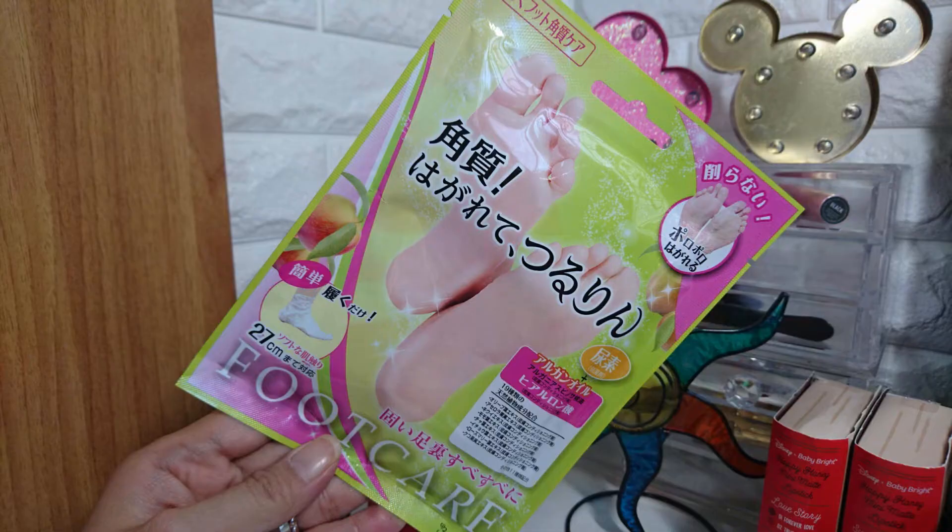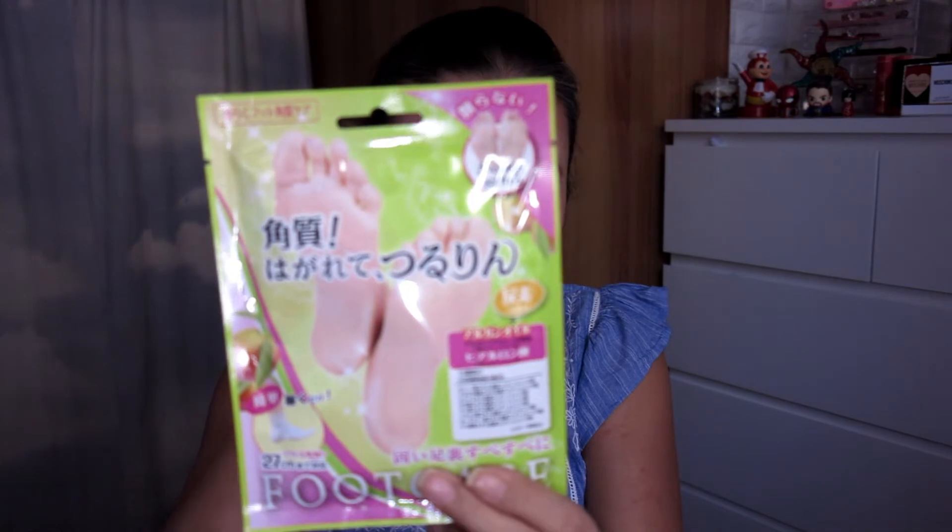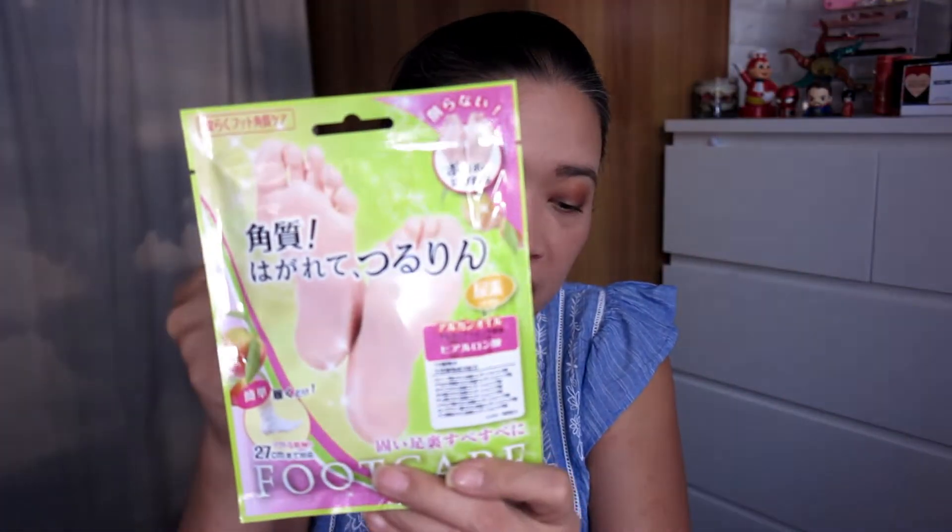Last but not least — it's an exfoliation foot mask. I love wearing flip-flops and sandals, and you know that takes a toll on your feet — you'd have dry skin. This exfoliation foot mask requires no scraping, just smooth skin. It does have argan oil, hyaluronic acid, and 19 other natural botanical ingredients to make the old skin peel off.